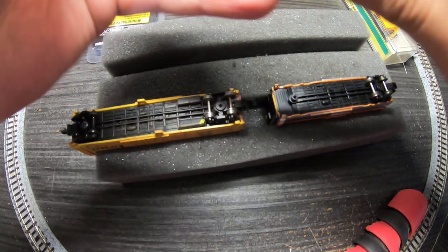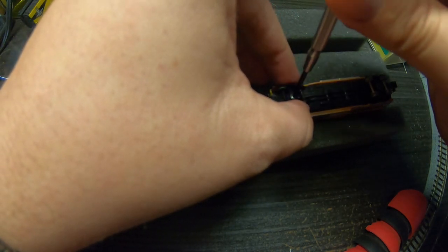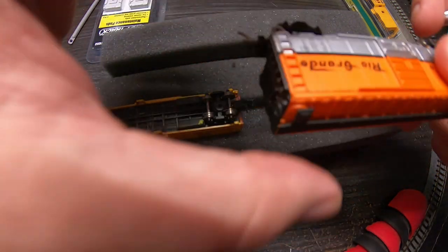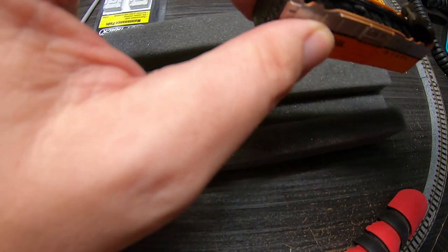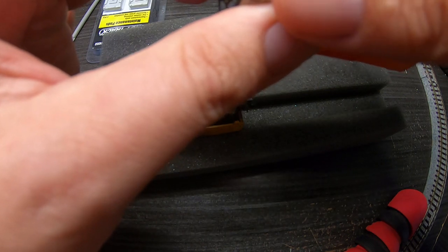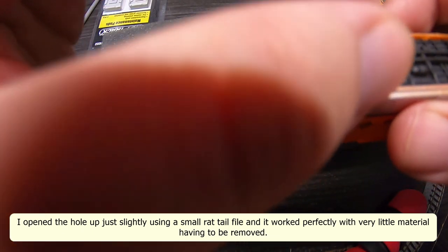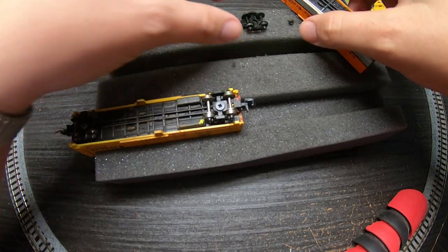So you guys see where we're going with this? You may have to do some fiddling with it. On this one, we're a little low in regards to our mount, because we need to clearance the hole in this truck to fit around the little nub. That's not going right home, so we'll have to take just the tiniest amount off of either the outside diameter of this post or the inside diameter of this truck.